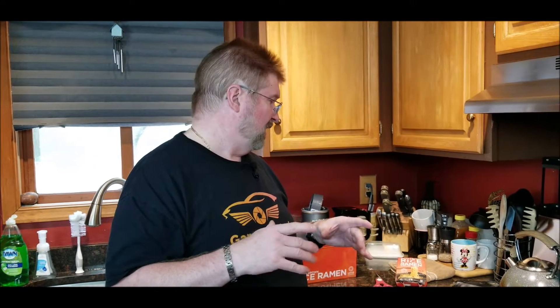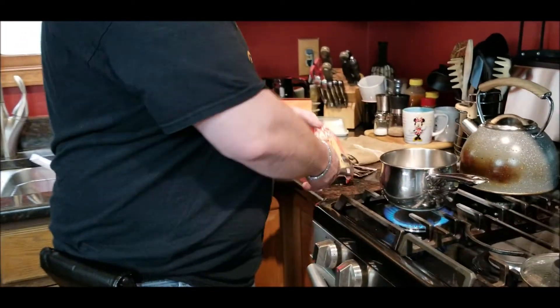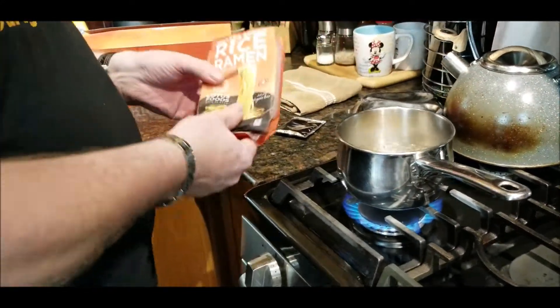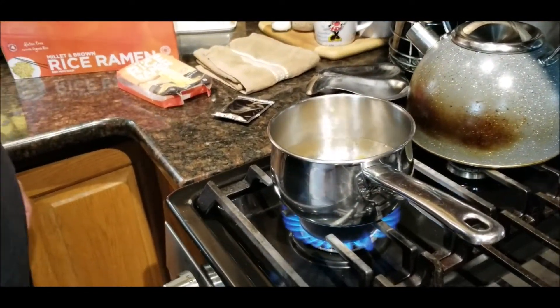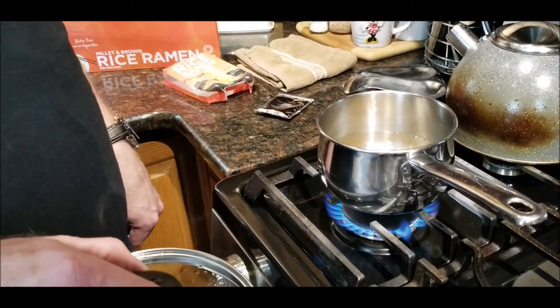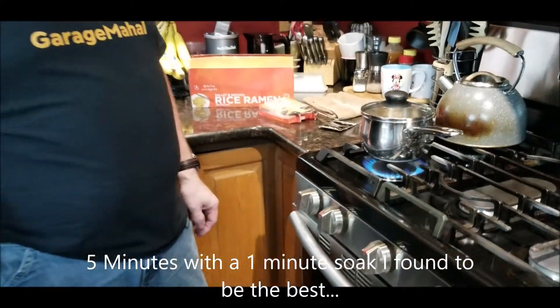I like to make my ramen without the water, so not as a soup. We'll give you a little versatility and I'll show you how to eat them kind of like a lo mein type of noodle. Anyway, we'll be right back. All right, we're back — brought our pot to a rapid boil, so we're going to empty the noodles in there. We'll just let them cook. Alexa, set timer for four minutes. We just wait four minutes and we'll be good to go.